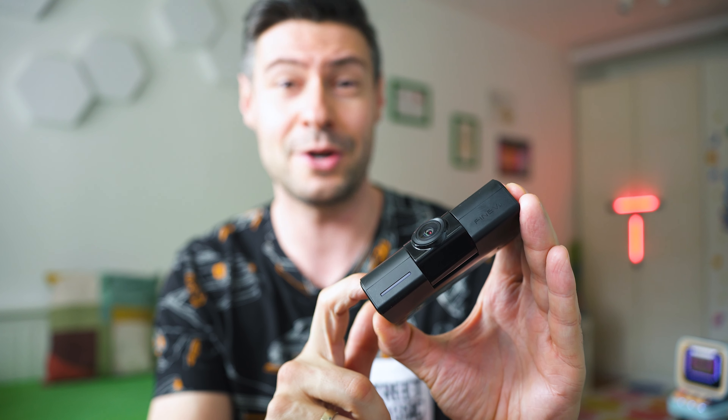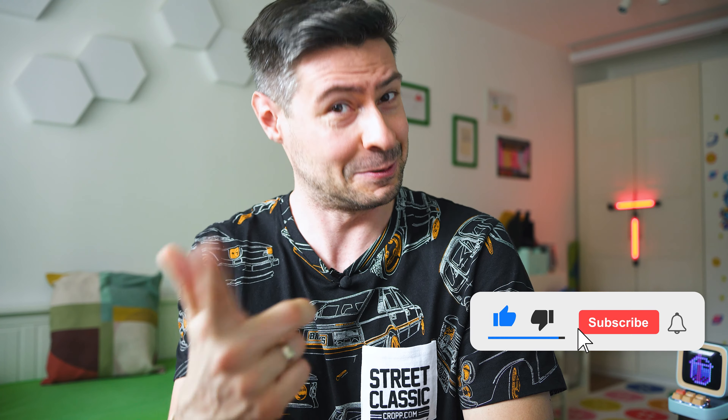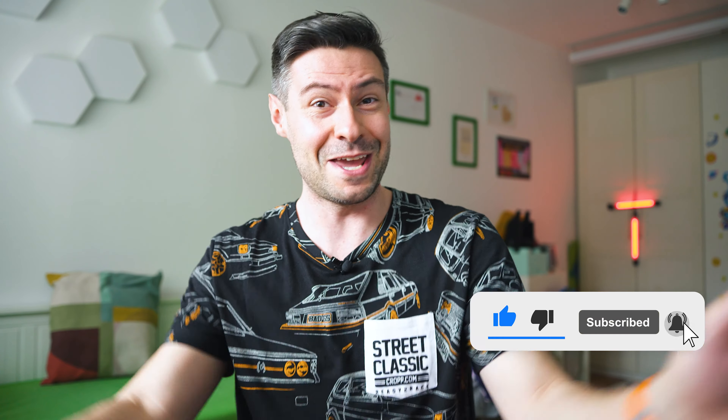What do you think? Comment below and let me know how you feel about the GX1000 by Fineview — I'd love to hear from those of you who've used their products. If you have questions, ask down there and I'll do my best to respond. If you want to order the camera, a big thanks to BlackboxMyCar for providing the unit for testing — I'll leave a link in the description. Thanks for watching; if that was useful, subscribe for more cool tech inspections. I'm Michael, and I look forward to seeing you in the next video — bye!